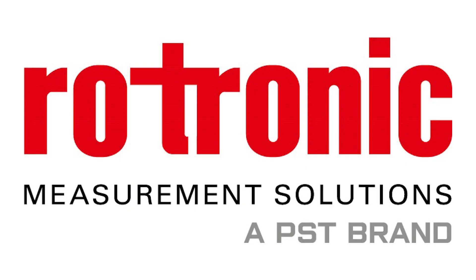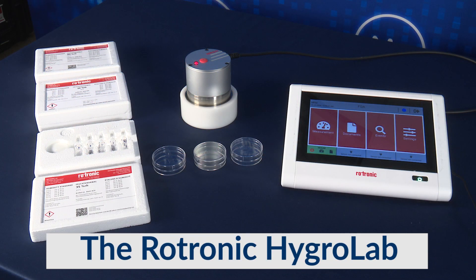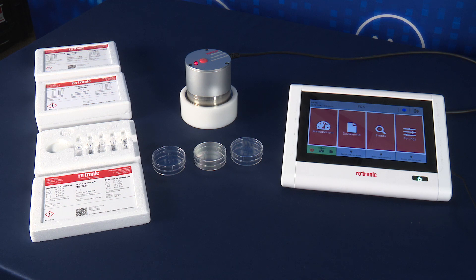Today we're going to demonstrate how to adjust or calibrate your Rotronic Water Activity Probe via the Benchtop Unit Hygrolab. It's important to note you want the room or the environment you're in to be of good temperature stability.